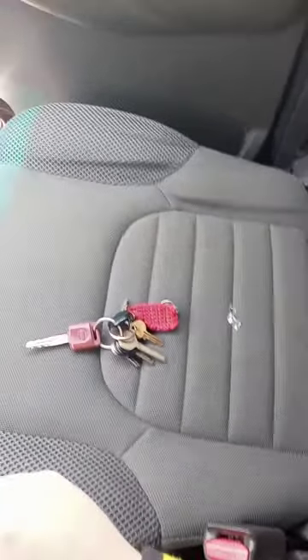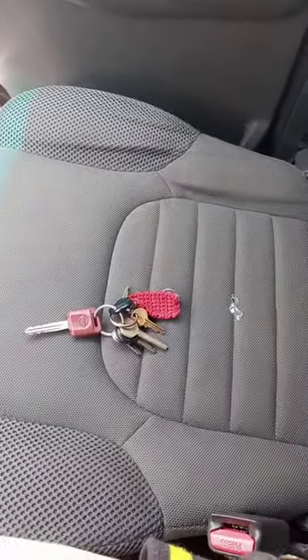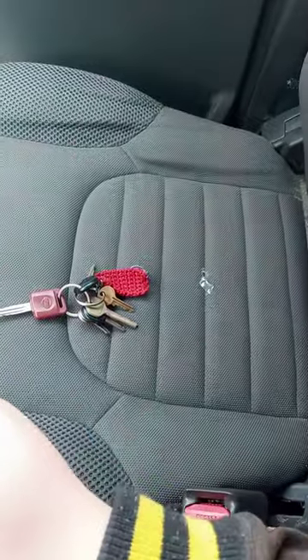Alright guys, so I'm back with another YouTube video. Remember these mint flossers?